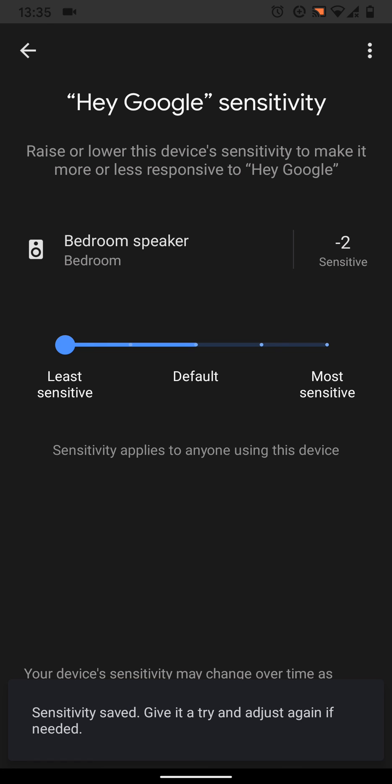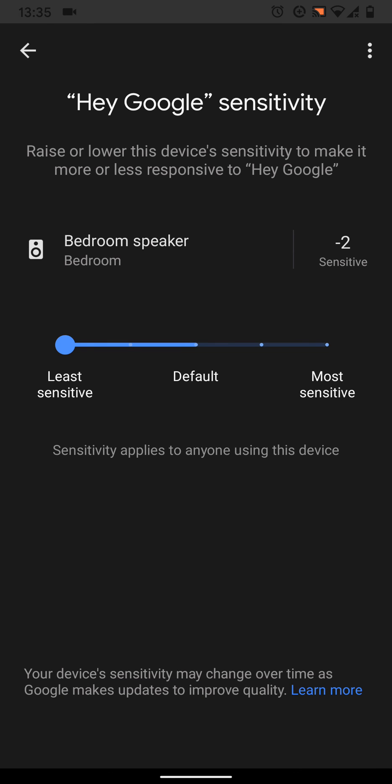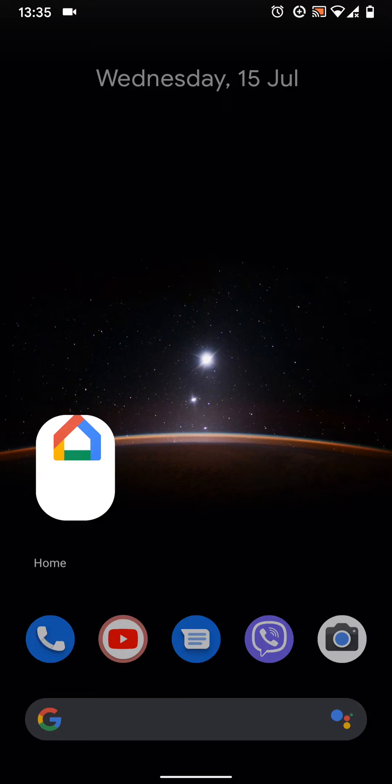A simple way to tune Hey Google sensitivity on your Google Home or Google Nest device. With Quick Tips 2, knowledge has no limits.